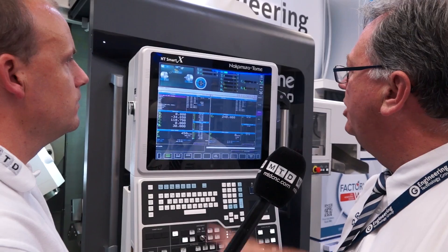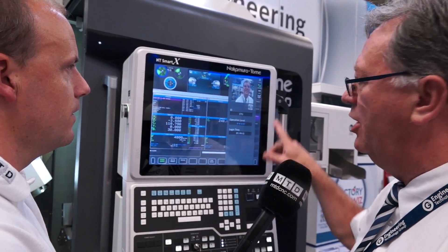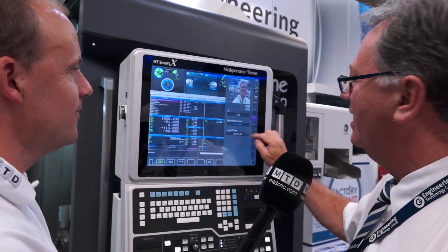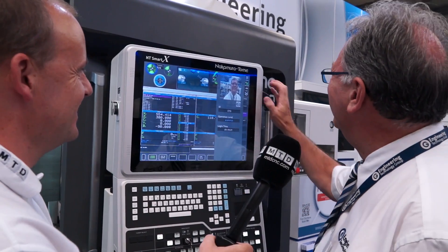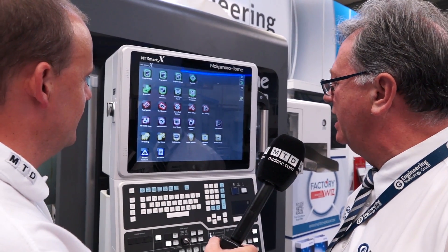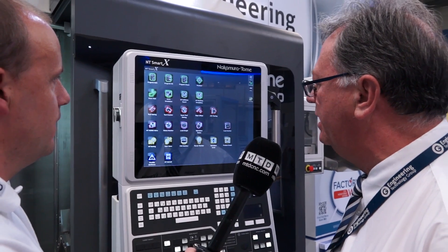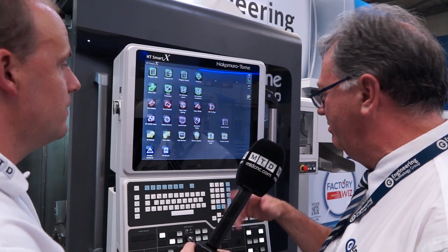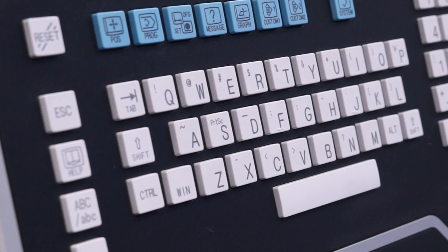You can change the screen settings. We also have an operator set level — four different levels. Nakamura have gone for an app-based touch screen, which is in keeping with new technology. You have a QWERTY keyboard — gone is the FANUC keyboard. It's the first time I've seen a control looking like this.